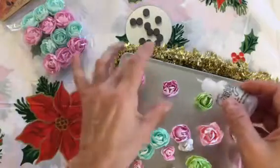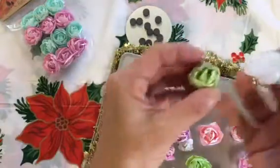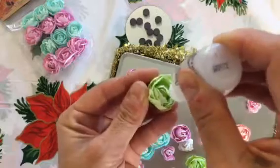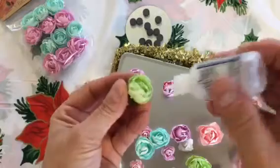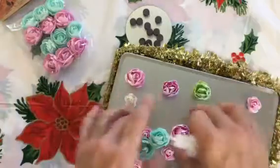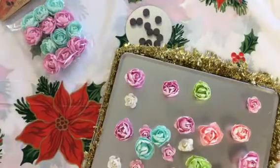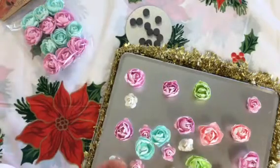I would normally wait longer for it to dry, but I'll use this one to show you — I just pushed the stickles all over the flower, squeezing and getting it deep down in there. Definitely wait for it to dry a bit better, otherwise it'll keep falling apart on you and the glue might settle. But that's how easy it is — so easy!